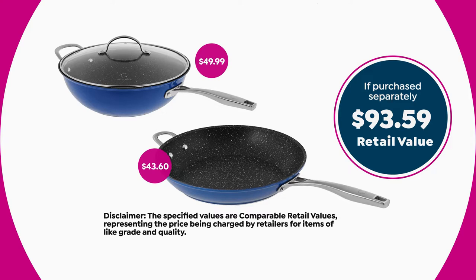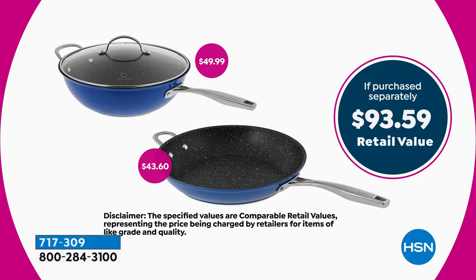The value here is a $93.59 value. Just the 11-inch fry pan alone — you'll use that breakfast, lunch, dinner, all day long — is $43.60. The 4.5 quart sauté is another $50 value. We're at an amazing price today: $59. Five flex payments mean you pay less than $12 to get it home.